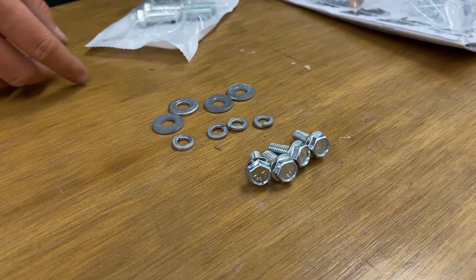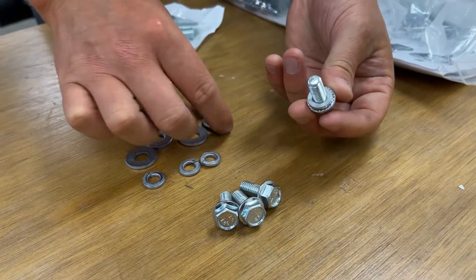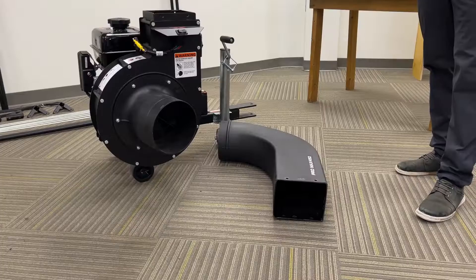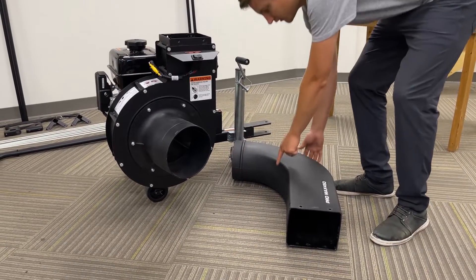Before installing the chute, we're going to want to put the lock washer, followed by the washer, on each of the four bolts. With your hardware in hand, you can now install the chute onto the impeller housing.